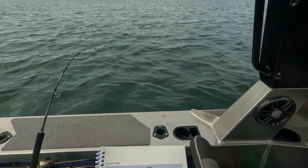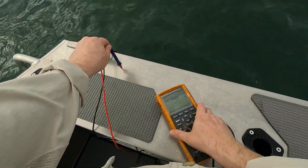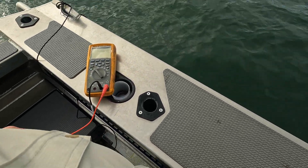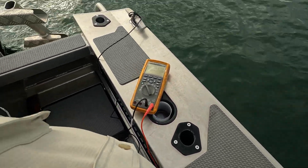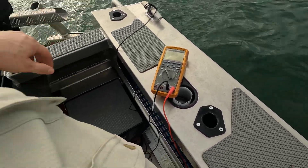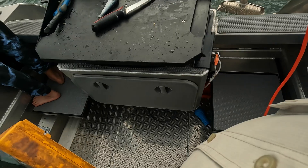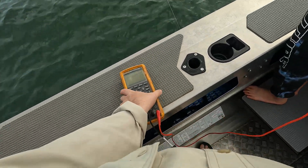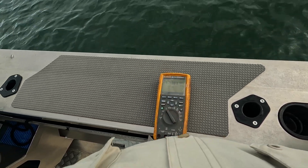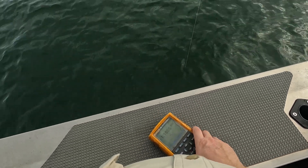I've just switched sides and I've got a slightly lower reading, but not by much, so I'm pretty happy with that. Out of interest, I have got an aluminium anode that I want to give a go, to see how much that changes things. Looks like the boat doesn't have any earth issues or anything like that, and it's in a healthy range — happy days.